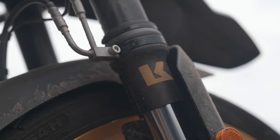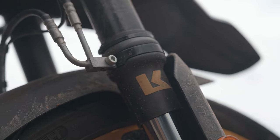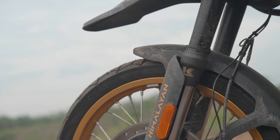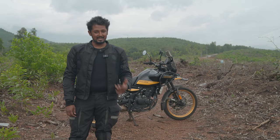I've also got the Krieger fork seal covers — I'm a huge fan of the brand Krieger. On top of that you can see the rally windshield from Royal Enfield.